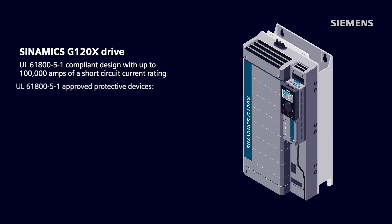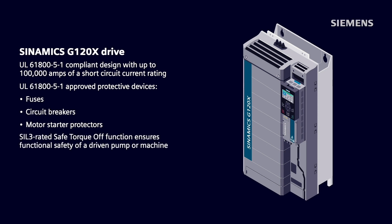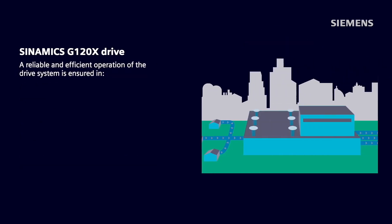A wide range of UL 61800-5-1 approved protective devices such as fuses, circuit breakers, and motor starter protectors provide great flexibility of machine or panel building, and allow safe operation of this drive. A built-in hardware-based SIL-3 rated safe torque-off safety function ensures functional safety of a driven pump or machine. Enhanced EMC, grid performance, and reduced harmonic emissions due to built-in DC choke also ensure robust system performance.